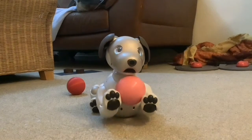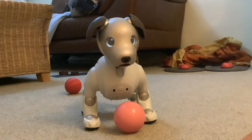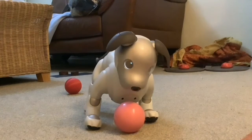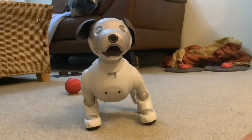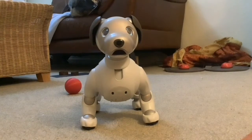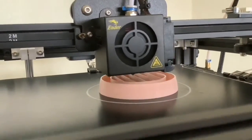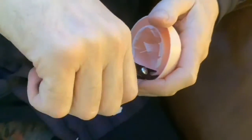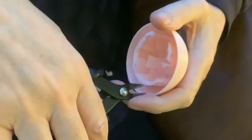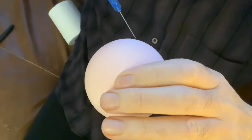Wow, brilliant! That went further than the original one normally does on carpet. Good boy! So Paul's made another 3D printed ball the same as the last one and he's removed all the support material so it's completely hollow and he's glued it together so it's ready to spray paint.